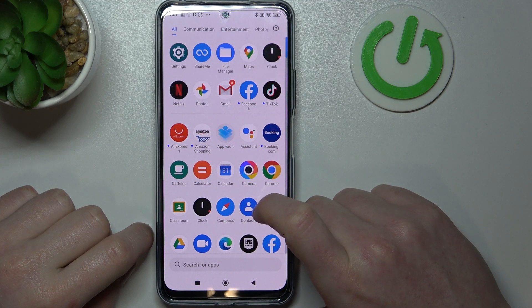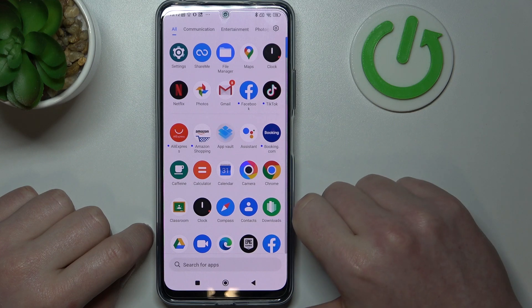Hello, in this video I want to show you how to take a full-page screenshot with POCO X5.